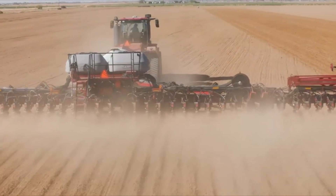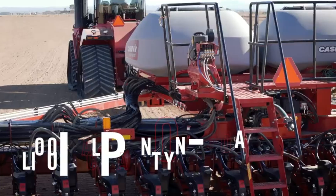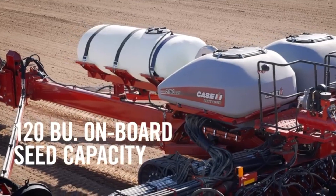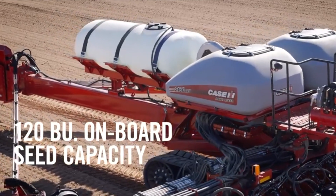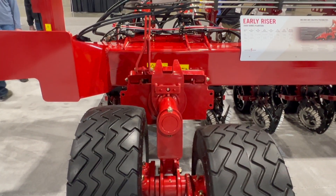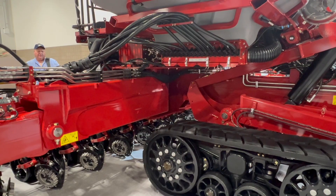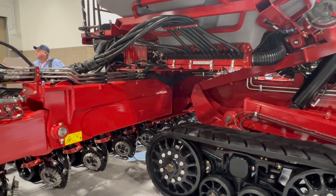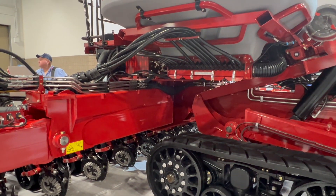We talked productivity, and oftentimes today we see growers putting nutrients on with that planter pass more and more all the time. It's important that capacity supports those applications, so 600 gallons of onboard liquid capacity with this planter — and all of our 2160s. In addition to that, productivity with seed: 120 bushels of seed capacity, so carrying large loads of seed to get that productivity level up in the field — run a little bit longer, less time filling product, more time in the field.